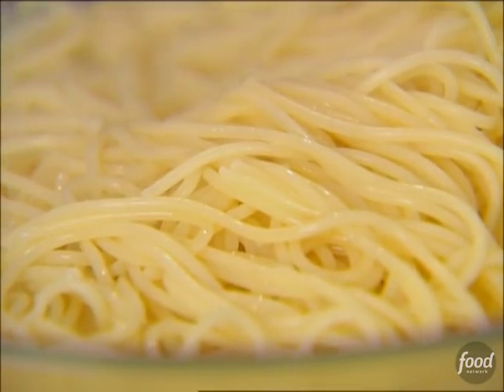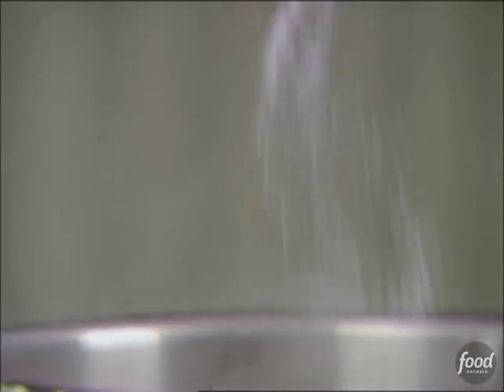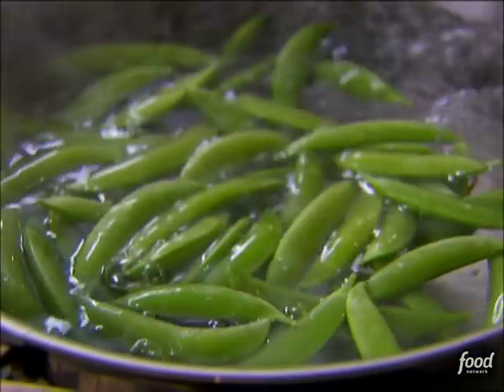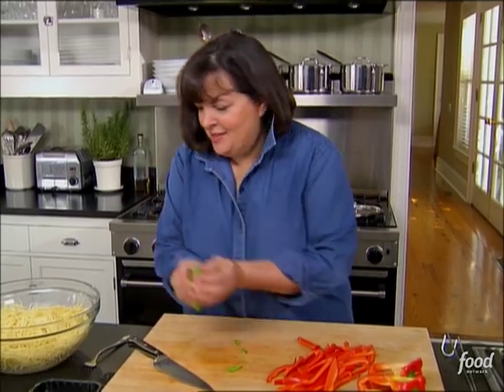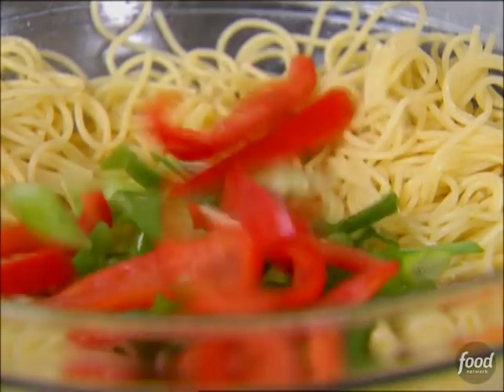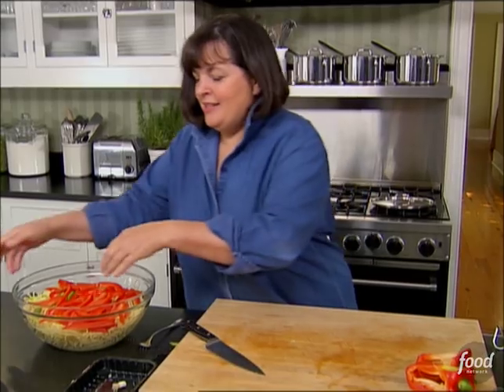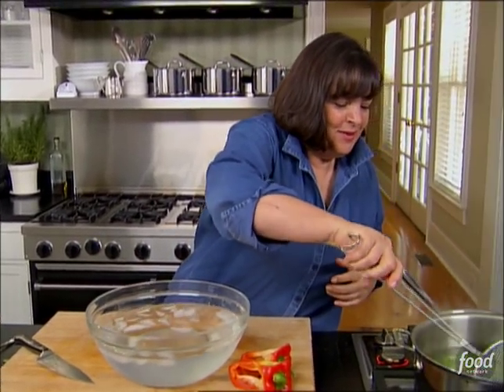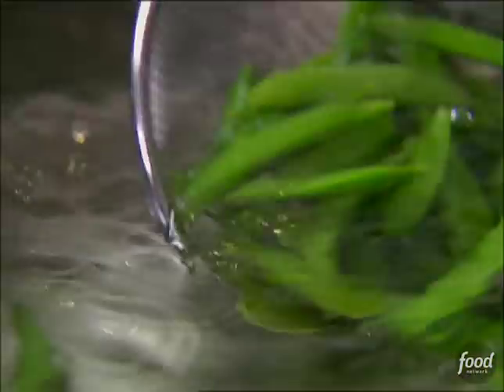Put that in a bowl. The next thing is sugar snap peas, about a pound. I'm going to salt the water and then blanch them for about three to five minutes, just until they're crisp tender. First, scallions go into the salad and the red peppers. And the next thing is the sugar snap peas — I'm going to shock them first, which means taking them out of the boiling water and putting them in ice water to stop the cooking. It really sets the color and it stops them from getting overcooked.